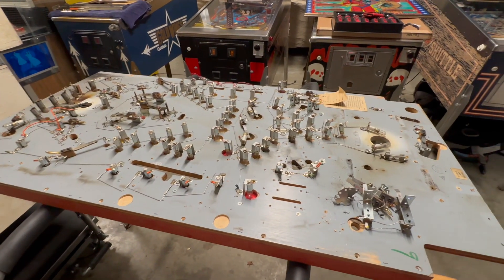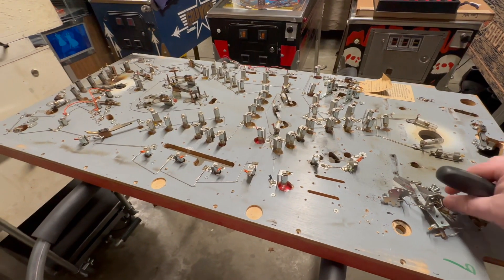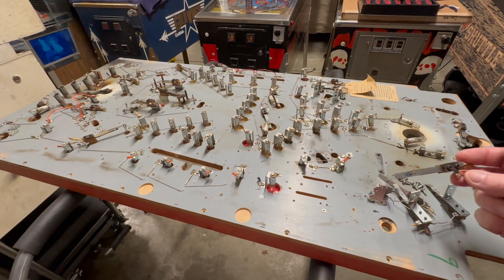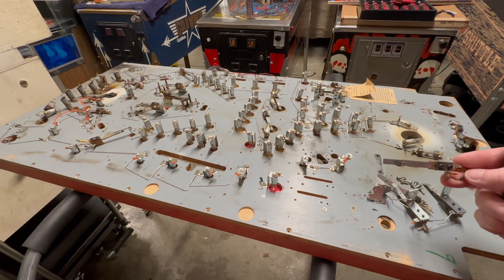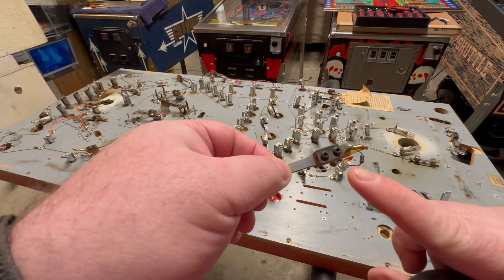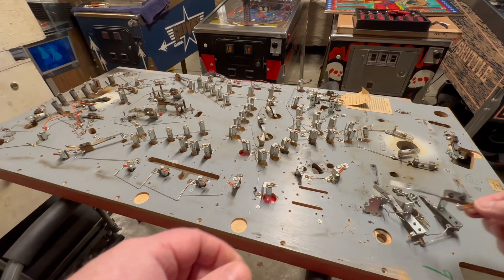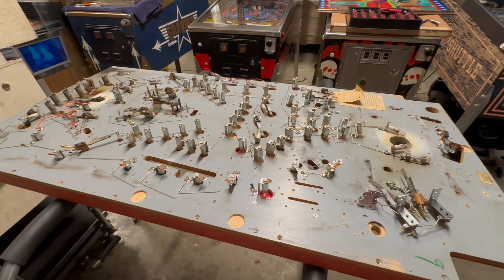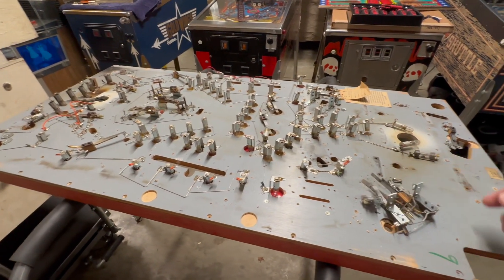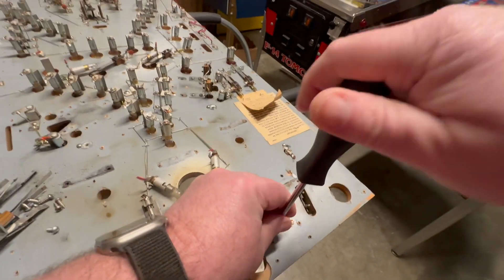I probably won't be putting these switches back in, but nonetheless I like to keep track of what has come out of the game, so when I go to put new switches in I know — for example — what wires connect to each of the switches, what diodes or capacitors were on there. Just as a reference point, continuing through here getting these removed.